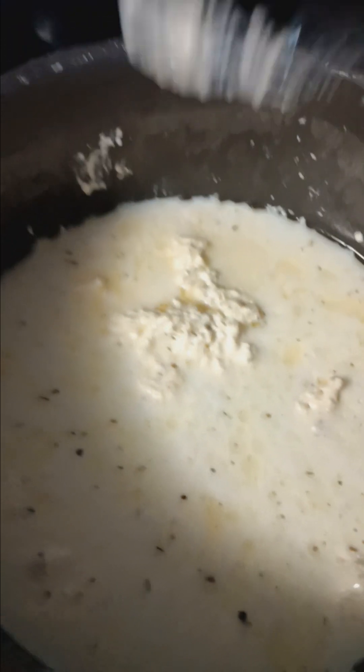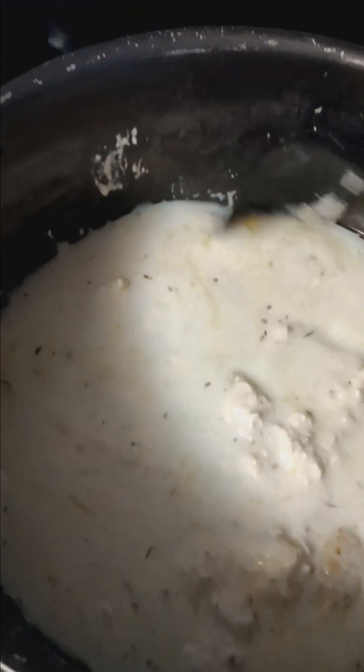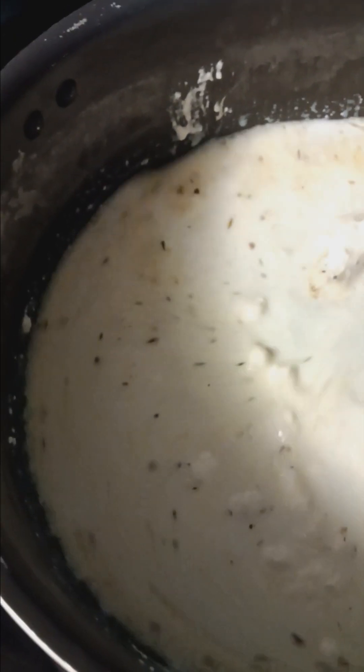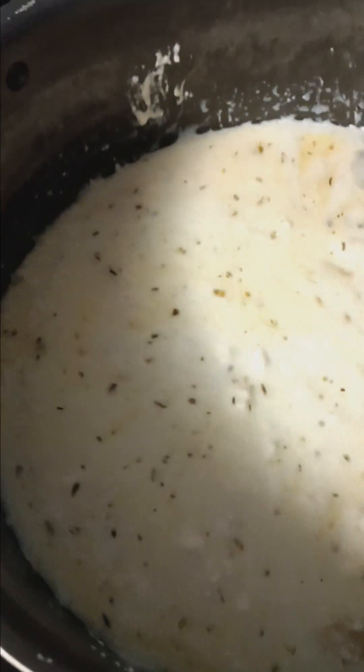Add about a half a cup of milk. You can use half and half or you can use cream — that'd be even better — but I don't have either of those. So I used my Thrive Life milk that I made this morning. It's powdered milk and I just added water to make a gallon, because I knew I was going to need some milk.